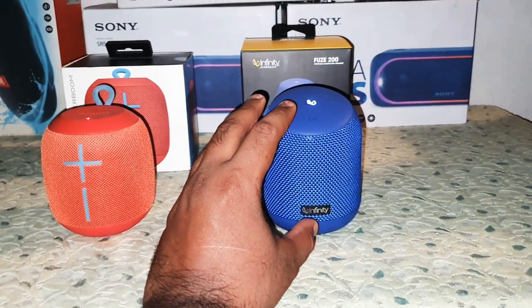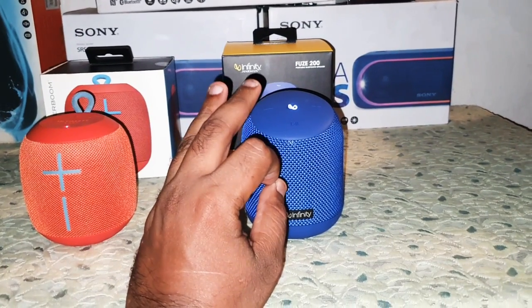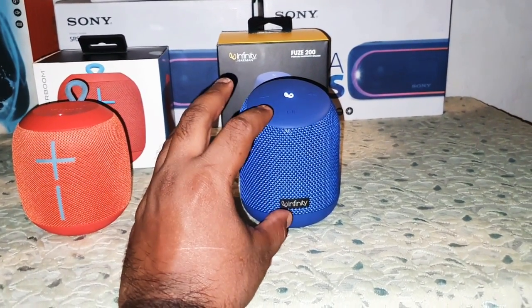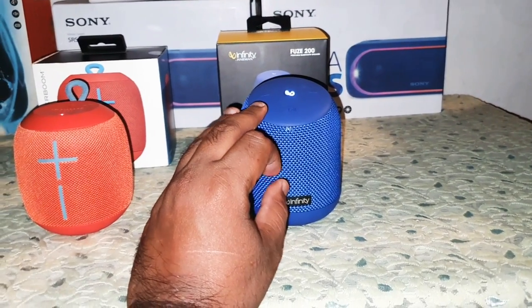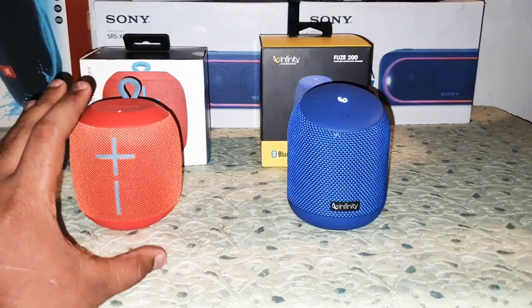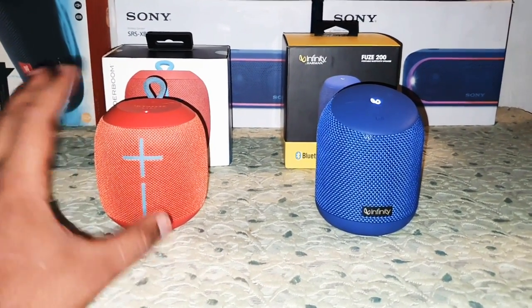On the other hand, the Infinity Fuse 200 has really good bass and the sound quality is good overall. I will not say it's well balanced, but it's good. Both speakers have some quality that you would like to have from each other.